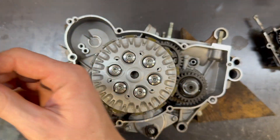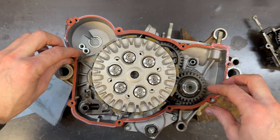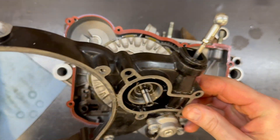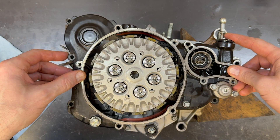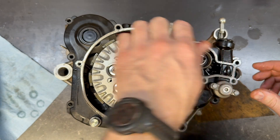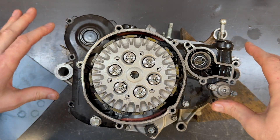My reused gasket here — it's quite common to reuse an inner clutch cover gasket. This one's in excellent condition; I'm not worried at all. I haven't disassembled any of this power valve stuff — I was changing the crank bearings and the rest of the engine is in good shape, so I'm not going to waste time taking things apart that I don't need to. Be very careful with this gasket; it's very easy to have it get dislodged.